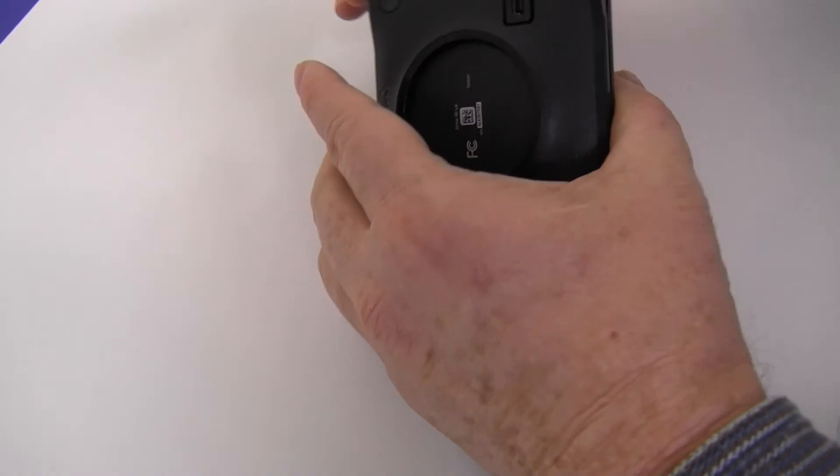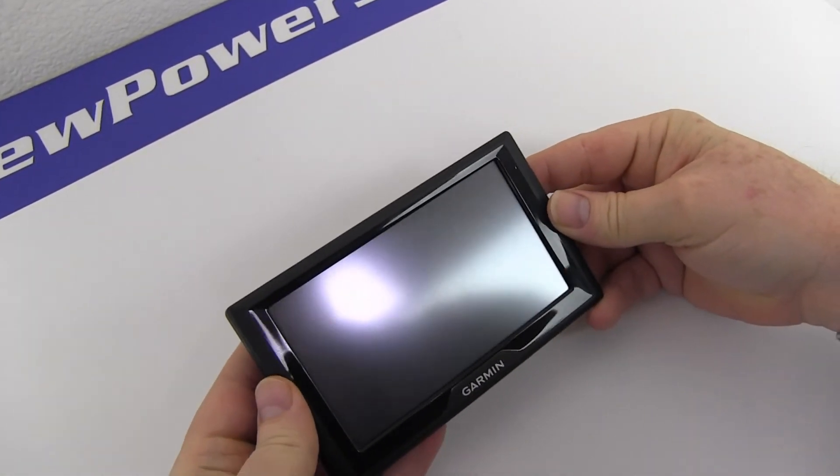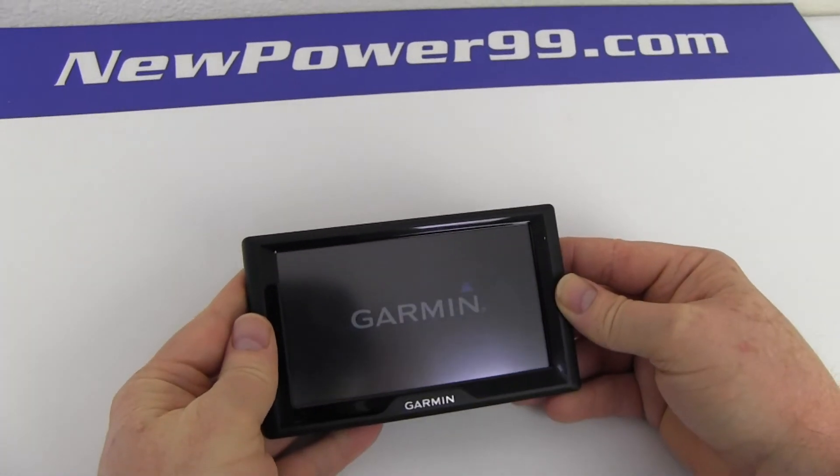Turn on your Garmin with its newly installed battery from NewPower99.com. Your Garmin should now work perfectly. Be sure to charge the device for at least two hours before continuing to use.